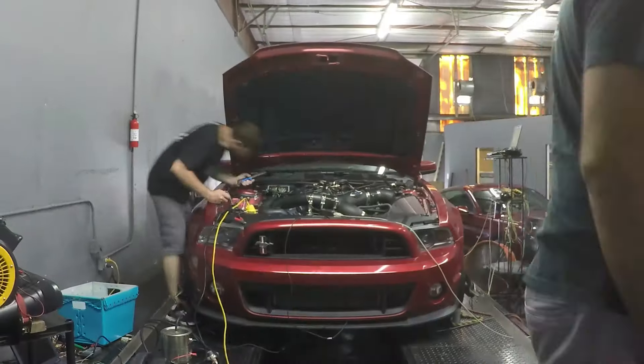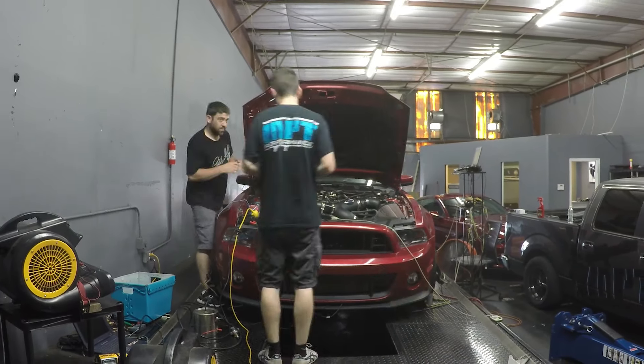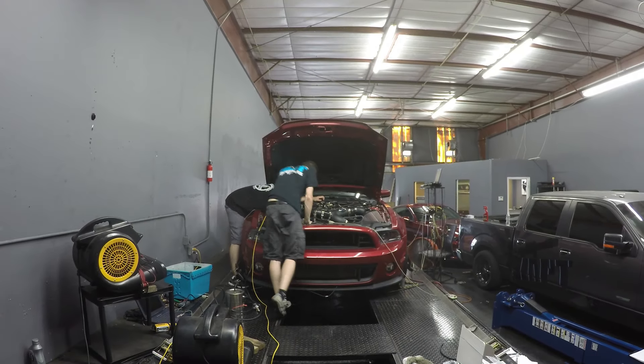End of Day 3 and we have the auxiliary fuel injector working. My original plan of using the multiplier didn't work since it has a maximum of 1.9 on the multiplier, so I had to go back and rethink that. But the new idea seems to be working. Tomorrow we are going to be dialing in some E85 and some boost — this is where it gets really interesting.